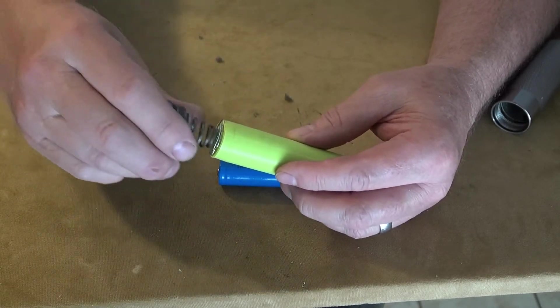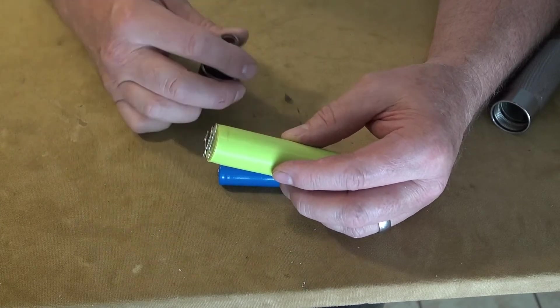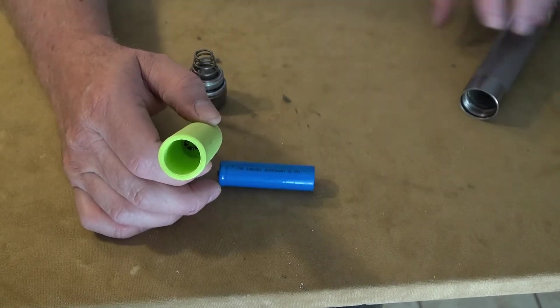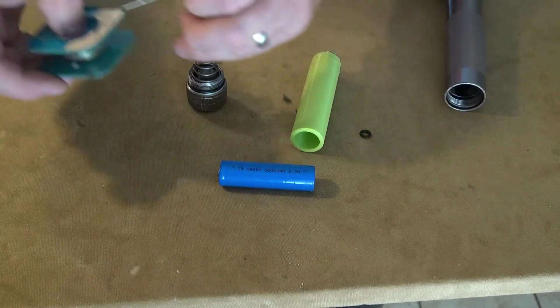It just has to make connection with the spring somehow, some way, and there's a lot there for it to grab onto. And the same in there — I used an O-ring and wrapped the wire around it to form the connection. I'll show you how I did that.